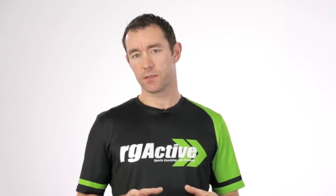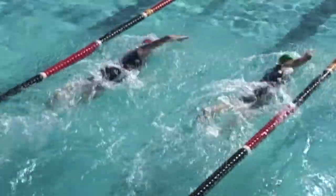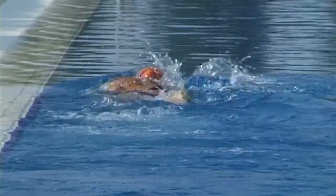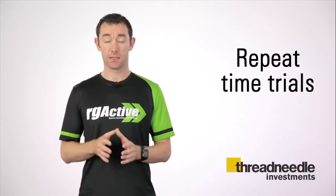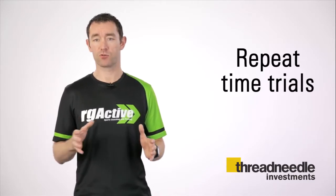One other thing to try is, in the early part of your training, perform a time trial over the given distance you're going to race. Then two to three weeks later, perform that time trial in exactly the same way, in the same environment with the same equipment, to see whether there's been any improvement in your performance through the training you've been doing.